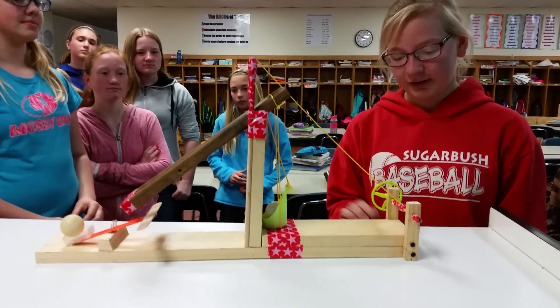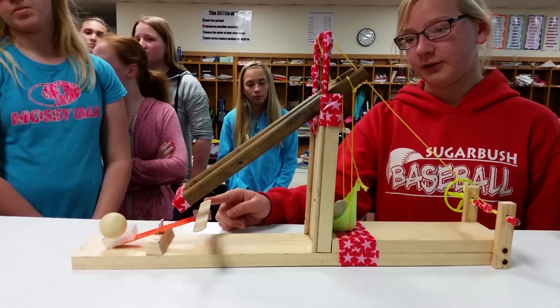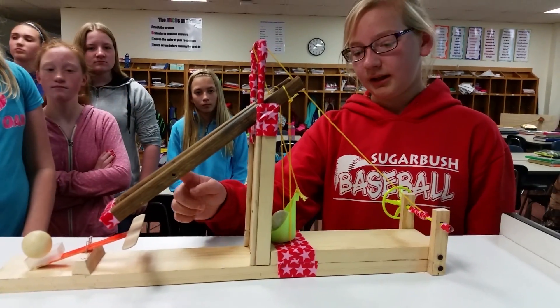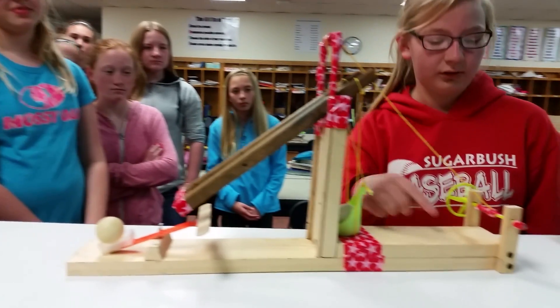My six simple machines are the wheel and axle, the fixed pulley, the first class lever, the inclined plane, the wedge, and the screw.